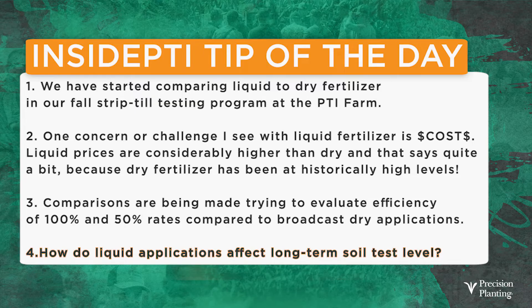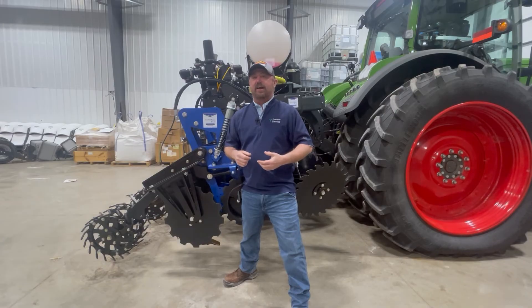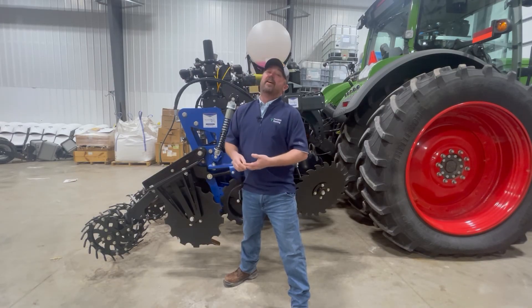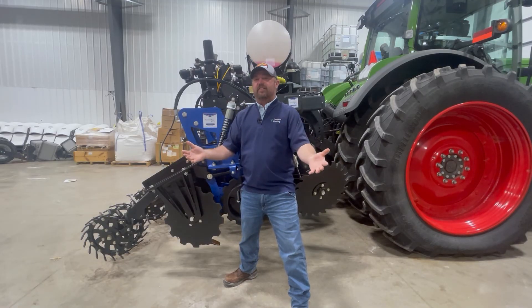The other thing I want to look at is whether a liquid fertilizer can do any type of job for me in building a soil test level. If we're low in phosphorus or potassium, can I put a liquid on and help drive those numbers up? I don't think so, and that's something we're going to have to look at with long-term analysis — not just one fall, but multiple years. One of the nice things we've started here at PTI is long-term testing: three-year studies, five-year studies, and even some ten-year studies. We're trying to be patient, looking for consistency and repeatability.